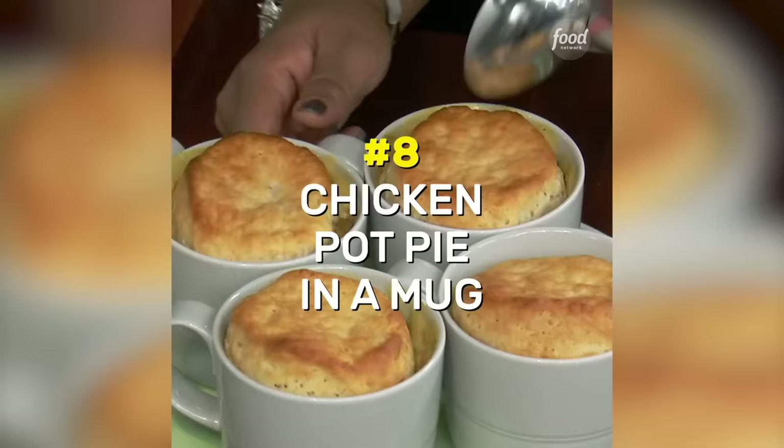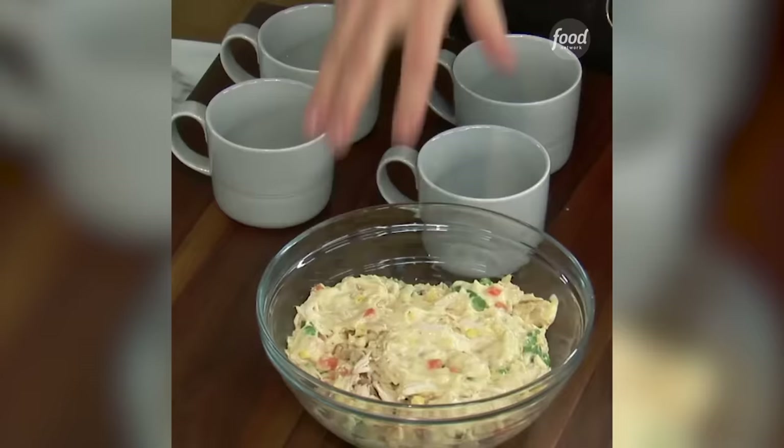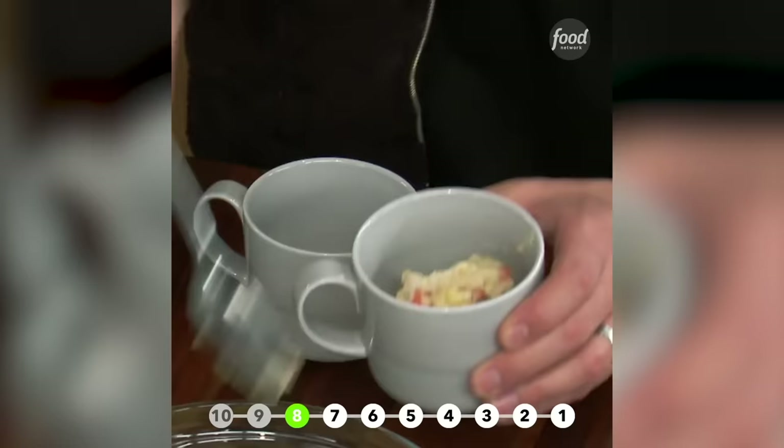We are going to make chicken pot pie in a mug. Let me show you what to do. You take that filling we just made — very easy to do. Rotisserie chicken, frozen veggies, cream of chicken soup. And we're going to fill our heat-safe mug.